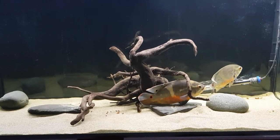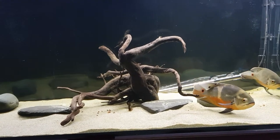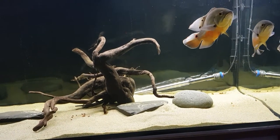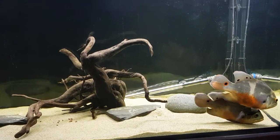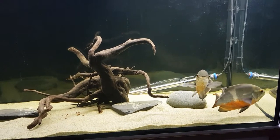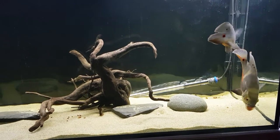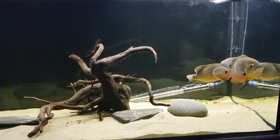Really excited to get some F1s from these two. The male right now is probably 11 to 12 inches and the female is about 10 inches. I got them from Pair Aquatics — the male was about seven inches and the female was about five or six inches at that point, so they've grown really well. They get on really well and are a bonded pair, but they've never spawned, so I can't call them a breeding pair just yet.